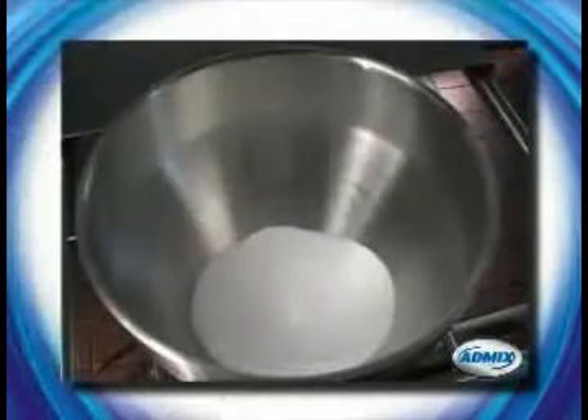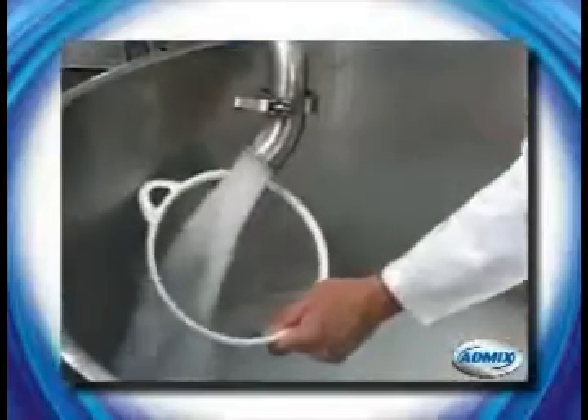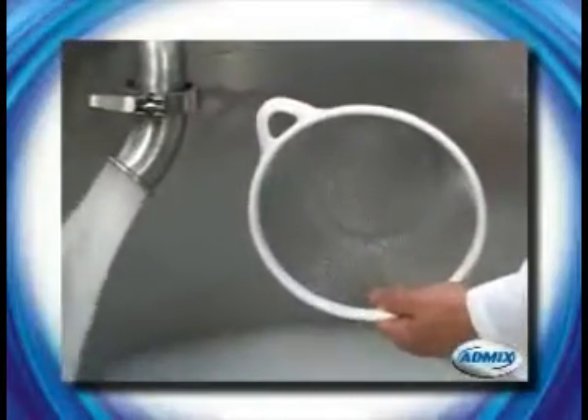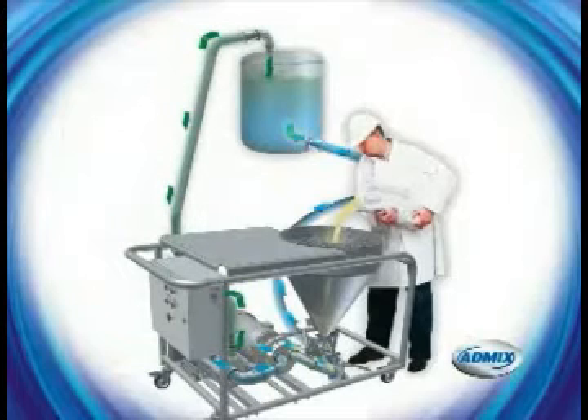Fish eyes and lumps are a thing of the past. The Fast Feed creates a totally homogeneous blend using its controlled vacuum feed and inline dispersion. The Fast Feed's combination of consistent feeding, instant fluidization, and high shear emulsification eliminates line plugs and costly shutdowns.